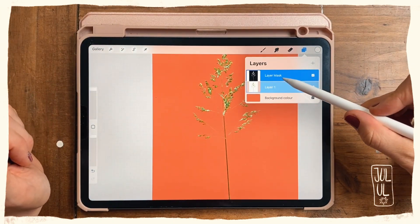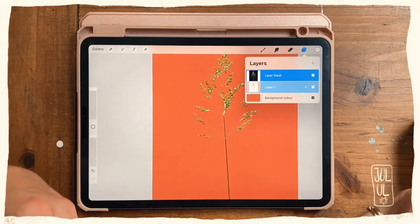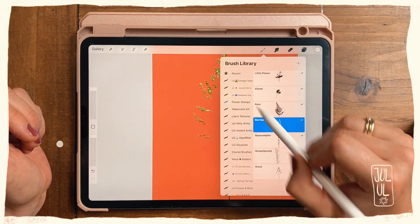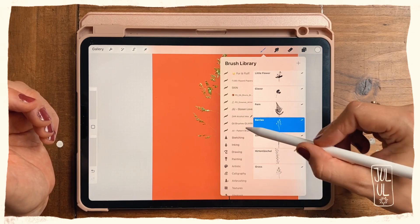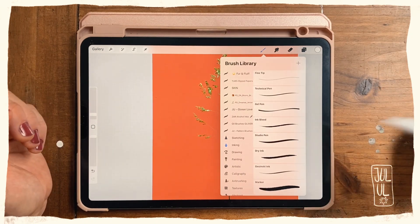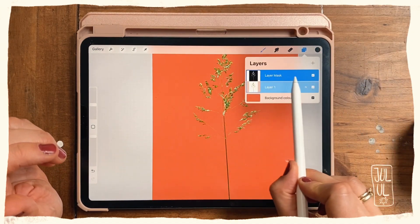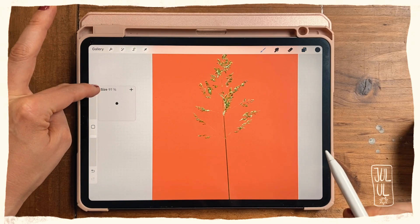Now I've created a layer mask. Tap with two fingers to deselect, and that means nothing is actually erased — some parts are just masked, so they're not visible anymore. This is helpful because you work with a brush using white and black. I'll use a textured sketching brush — one of my favorites, the Dry Ink. If I paint on the layer mask, you can see it's selected because it's a darker blue than the layer beneath.